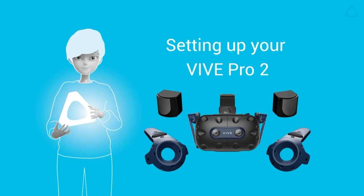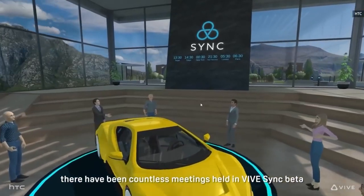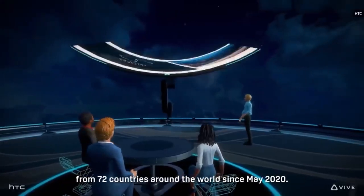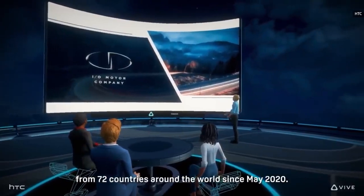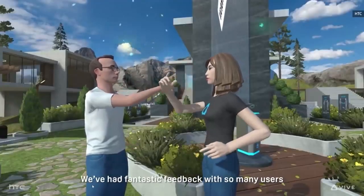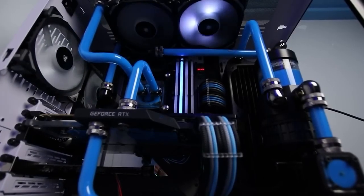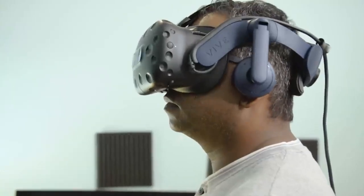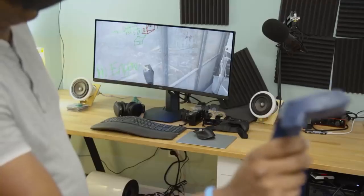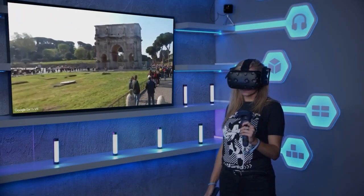Regarding the Vive Pro 2 setup process, we have mixed feelings. On the one hand, once you've got everything in place, its systems work in tandem incredibly well to ensure your movements in VR are always well-tracked, even if you're waving your arms behind you, and that you're safely aware of the limits of your real-world surroundings. On the other hand, initial setup can be a pain — multiple cables, a large play area, and some finicky positioning of external accessories are required.